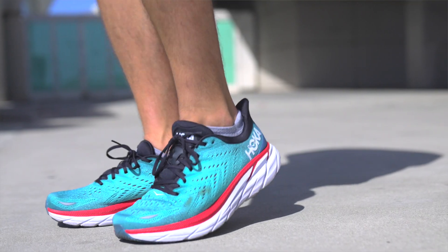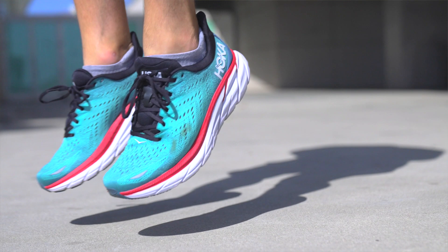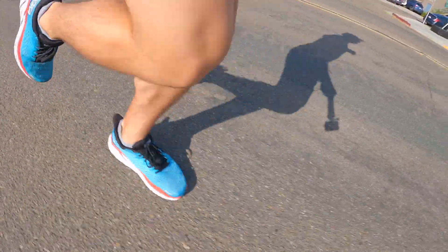The shoe is more comfortable because they're always improving on the EVA midsole. The early-stage MetaRocker sits underneath your forefoot and helps roll your gait forward, giving you a more natural gait. It helps prevent injury and reduces friction when you're running on the road so you can get your best times and really enjoy your running experience.